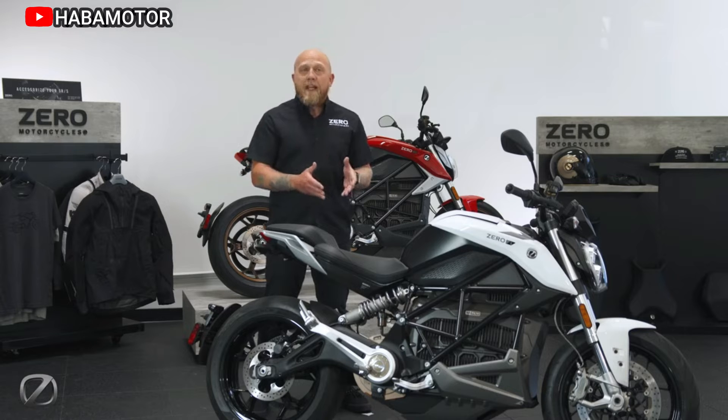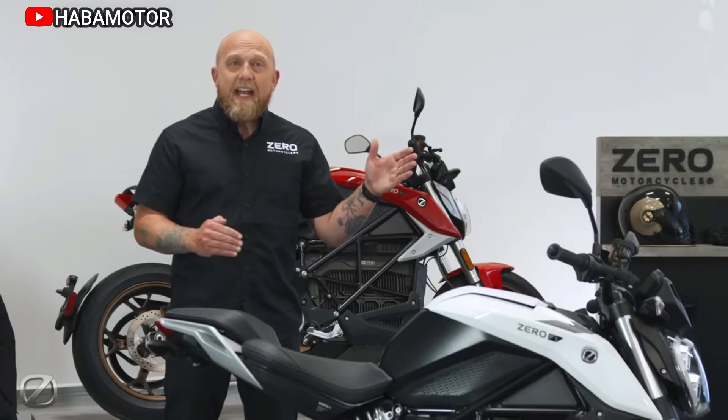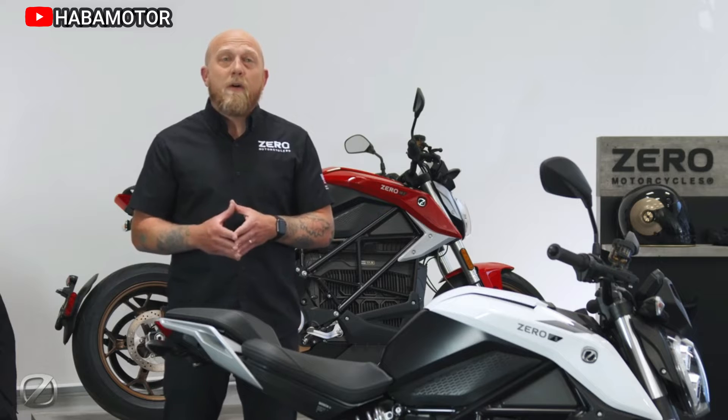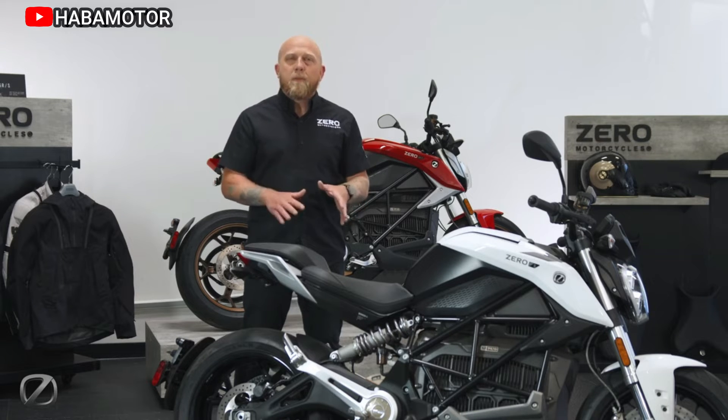The 2024 Zero S is updated with Zero's latest Cypher 3 Plus operating system with a suite of downloadable performance upgrades. Bosch Motorcycle Stability Control, MSC, is equal parts brawn and brains. Effortless power is paired with intuitive control, creating the new standard for premium performance at an incredibly attainable price point.